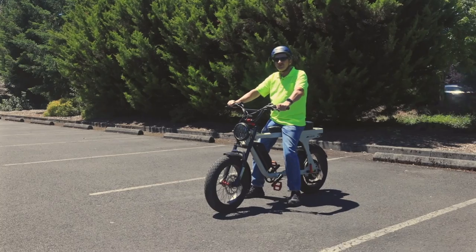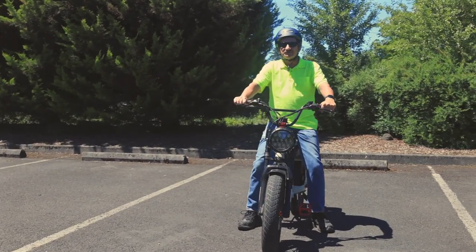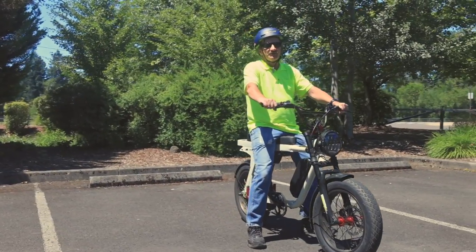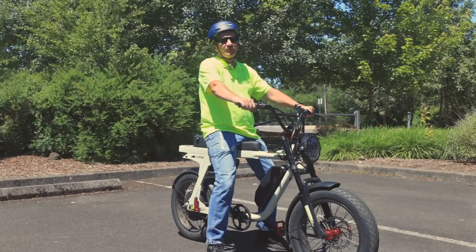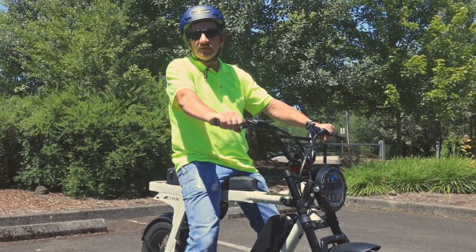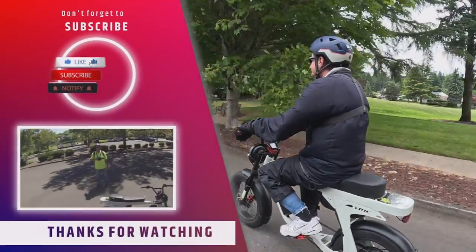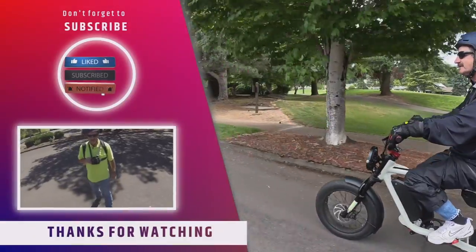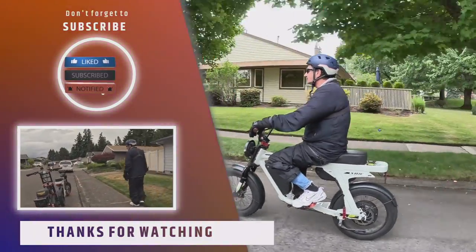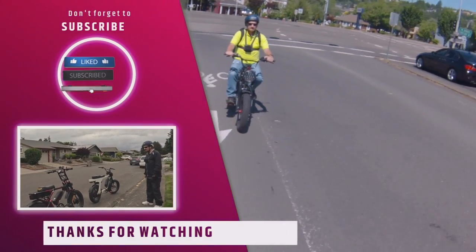And that's going to do it for another video here on the channel. If you like this video, hit that like button. If you'd like to subscribe, go ahead and hit that subscribe button — thank you very much for doing that. If you want to be notified when the next video comes up, just hit that notification bell. And if you want to leave a comment, go ahead and leave that in the comments below. Once again, thank you for joining me for this video — and until next time, bye!